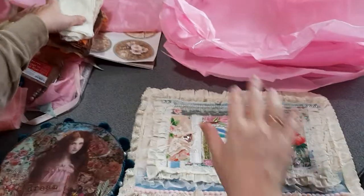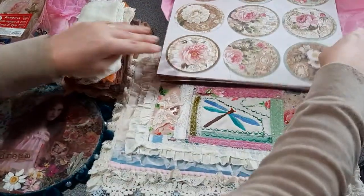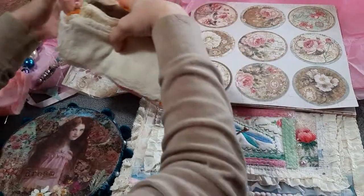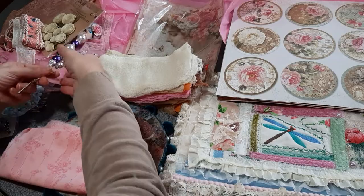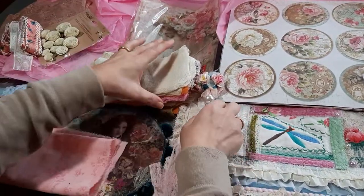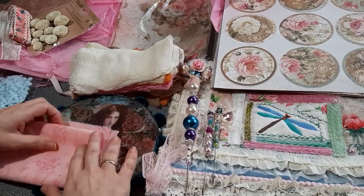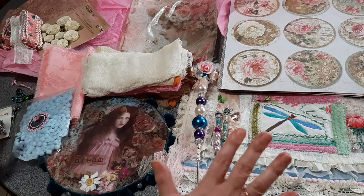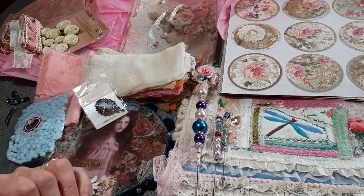Look — I have a table jam-packed with goodies from Ruby. From the bottom of my heart, thank you, thank you ever so much. Everything will definitely be treasured. And again, please please please hop over to her channel and show her some crafty love. She is one amazing crafter, as you can see. Thank you all for watching and commenting — bye!